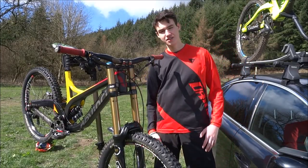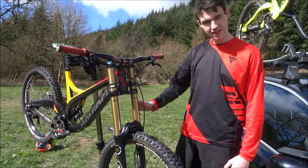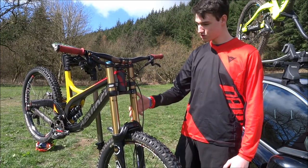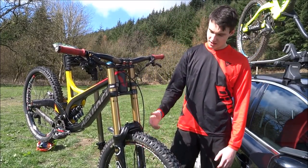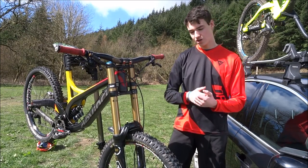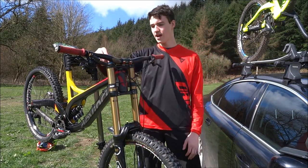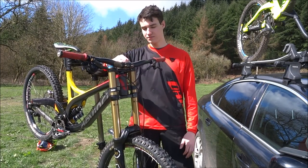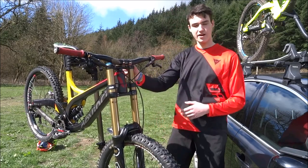One of the key features on the downhill bike is the suspension. Up front here we have the Fox 40 Factory series — it's got 200mm of travel, high speed and low speed compression, and adjustable rebound. It's really important to have a good suspension setup that you can adjust to your riding. These are air forks so you can take the top cap off and add more air or let some out.